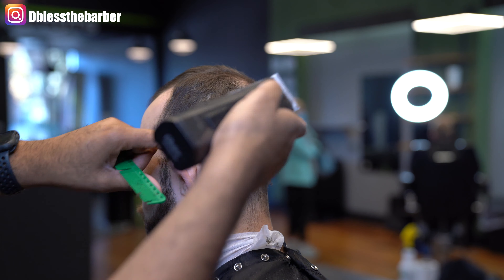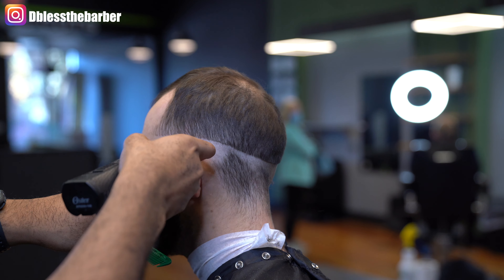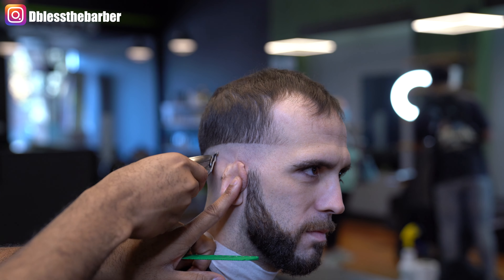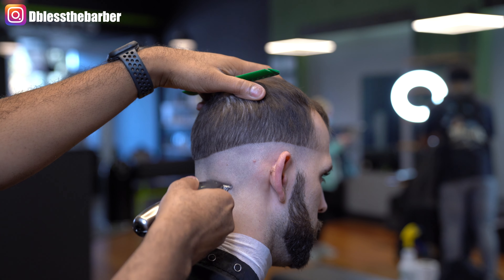I know my client is thinning a little bit, but this is what makes hair cutting real in a way. I'm not showing you the best of every haircut, because not everybody's hair is perfect.